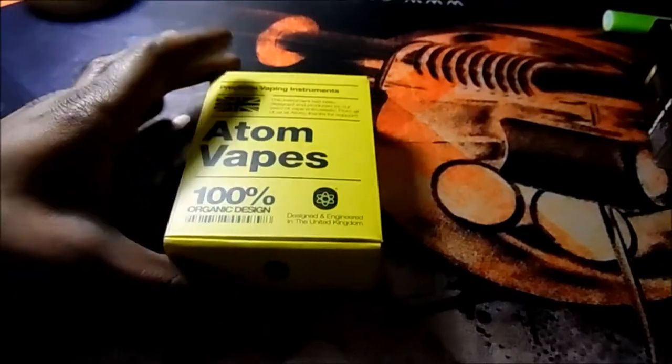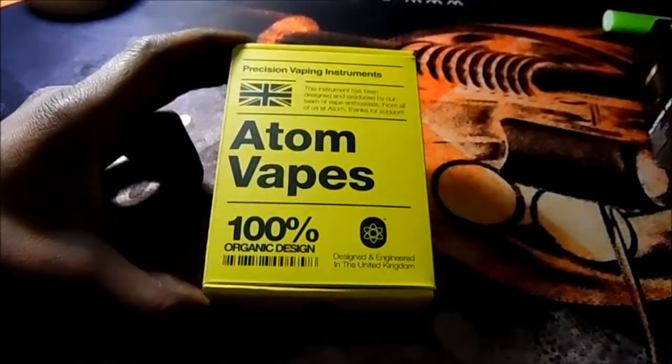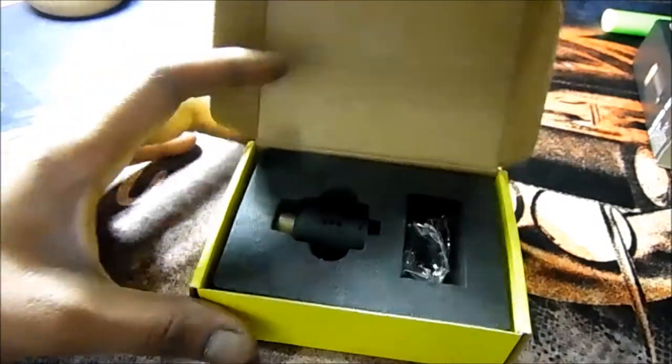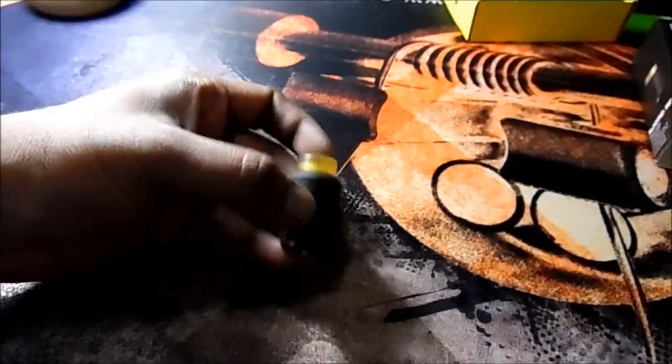You do have the sleeve here, like all of the vape stuff that comes in nowadays — same configuration with the sleeve and the hard box. Atom Vapes, really nice box, 100% organic design. I do think they mean the box and not the RDA itself. Designed and engineered in the UK. Now let's open this up. You do get that extra post screws, o-rings, and a screwdriver, and under this you get a manual. These are better suited for vertical coils, which is basically what this RDA is for.